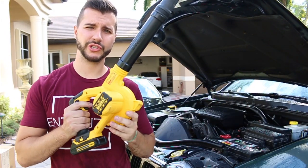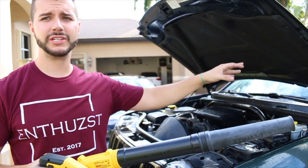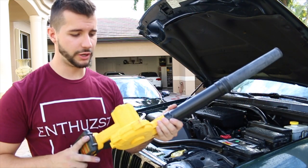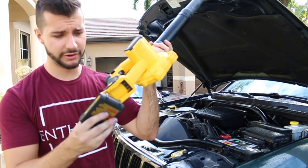Only if you're a real nerd will you appreciate this — I use a little blower to blow out all the little cracks and crevices and get the whole engine bay pretty much dry before dressing it up. This will be in the description box below. It's a cheap DeWalt blower that I use with an attachment for my batteries.